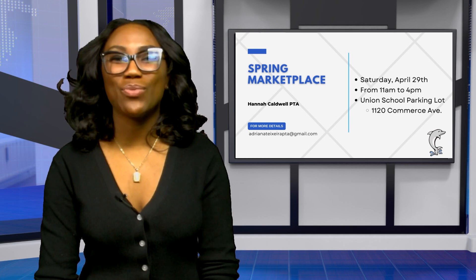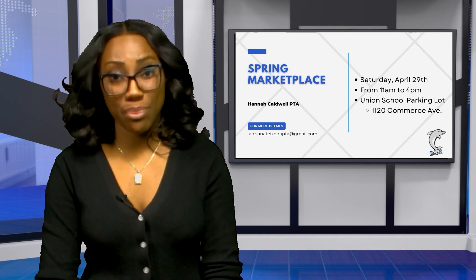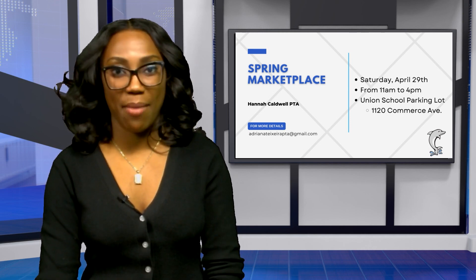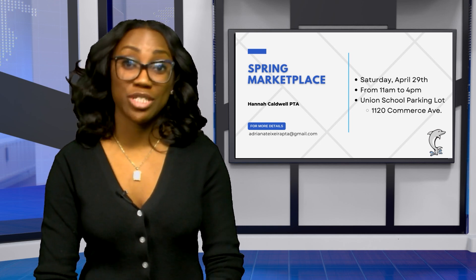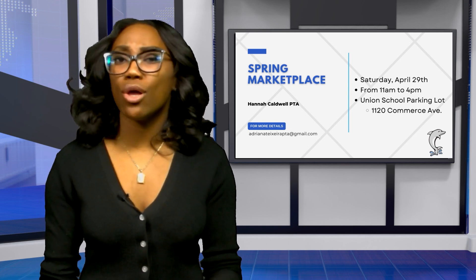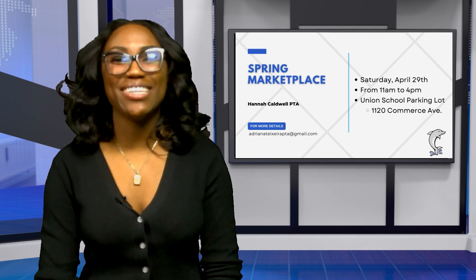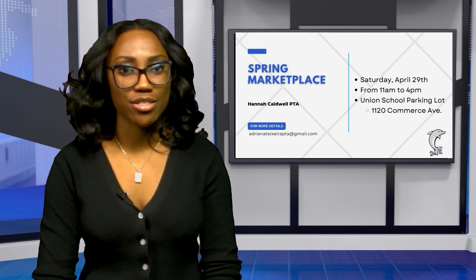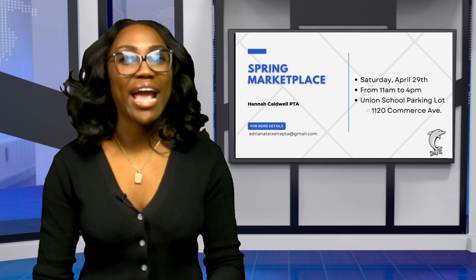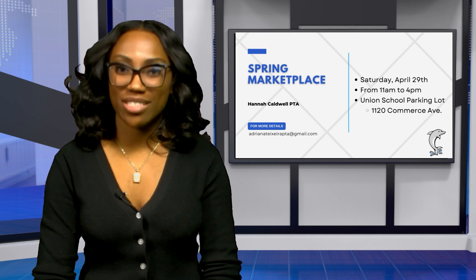Hannah Caldwell PTA is hosting their Spring Marketplace on Saturday, April 29th, from 11 a.m. to 4 p.m., located in the Union School parking lot at 1120 Commerce Avenue. The event will feature local vendors, music, food trucks, a kids' area, and a 50-50. They are also currently looking for vendors. For more information, email AdrianaTeixeriaPTA@gmail.com.